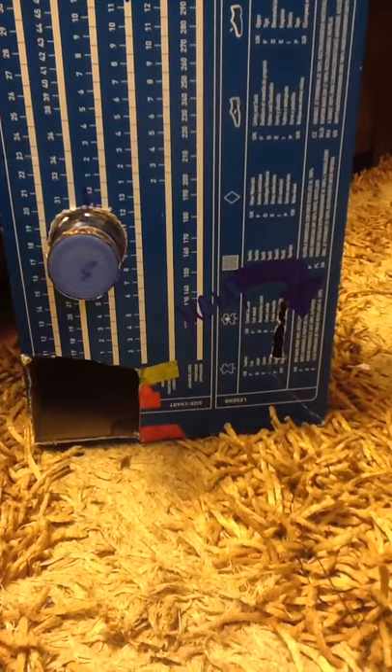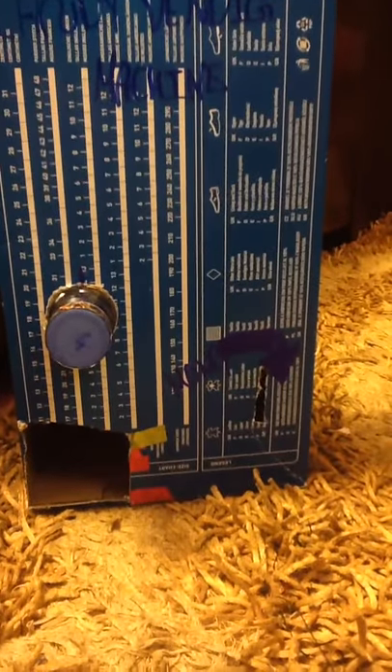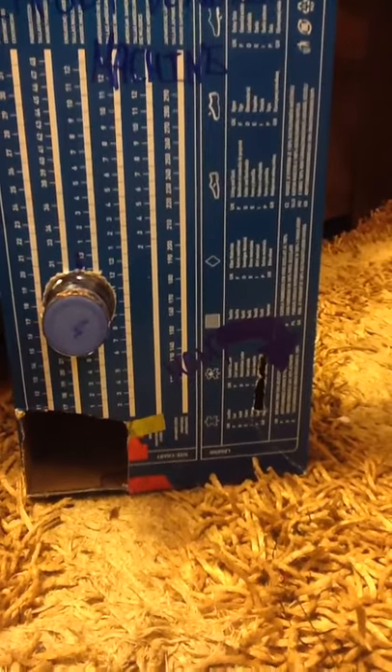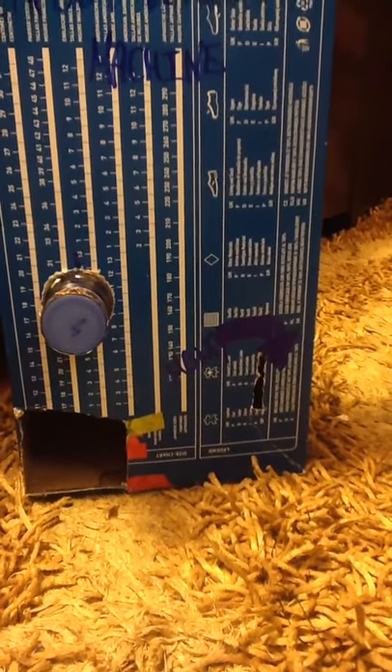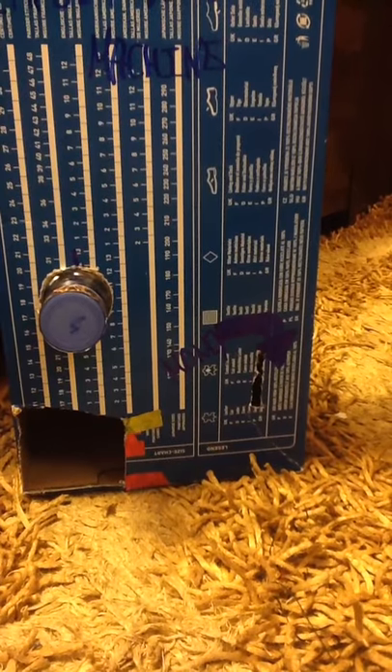Hey everybody, today I'm going to show you my new vending machine. It's just not ready yet, not completely ready. It still needs decorations, but I'm just going to show you too. And because in our country we don't have real coins,